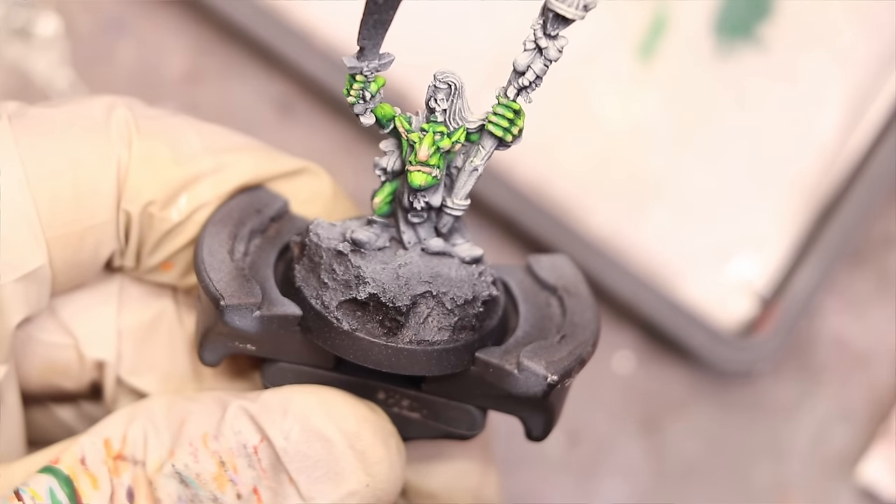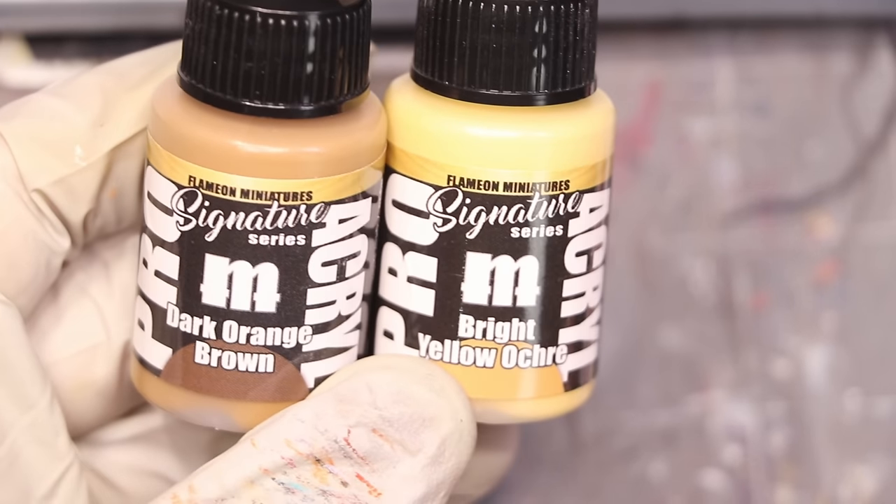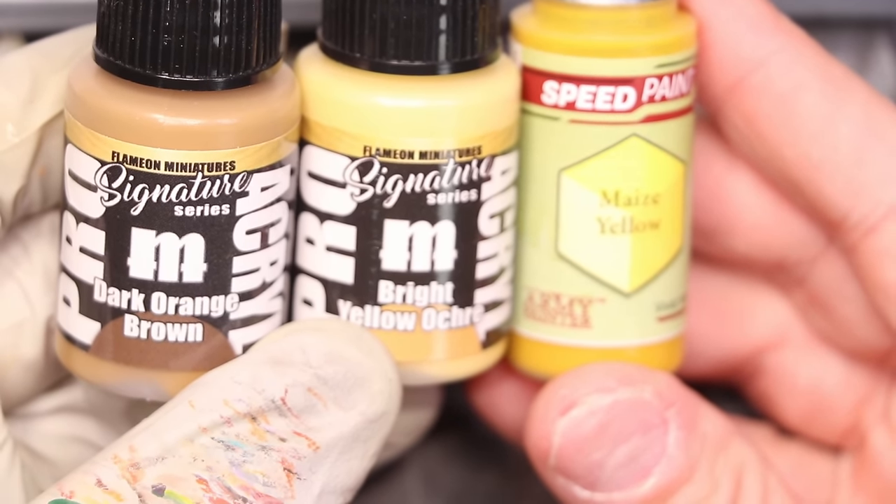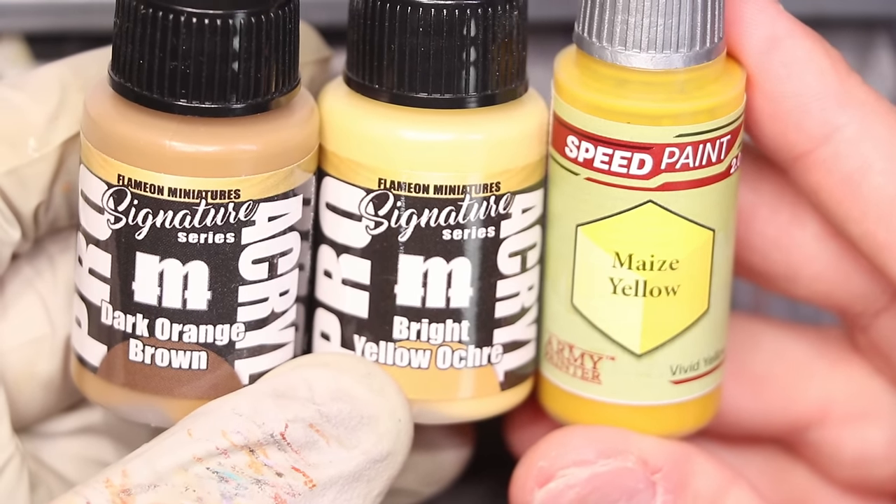The next dominant element on this dude is his robes. We're going to focus on the skin, the robes, and bone — because I feel like there are three interesting things we can talk about here. So the first one was that orcish skin. Now I want to talk about painting yellow. I wanted his robes to be yellow — I just think yellow is a fun color and it looks good on goblins, especially next to the yellow-green skin. So what I do here is I grab a couple of desaturated yellow ochres, actually from Flamian's line with Army Painter. I really like them for painting yellow for a few reasons.